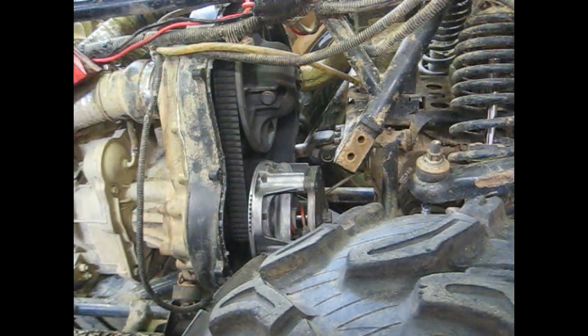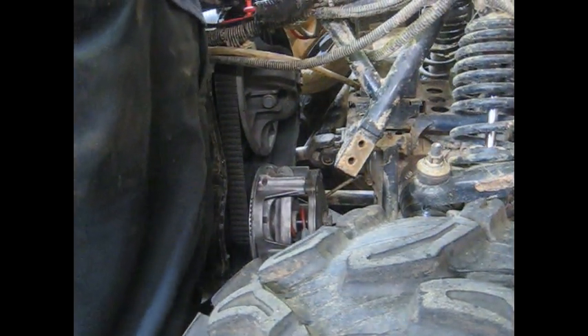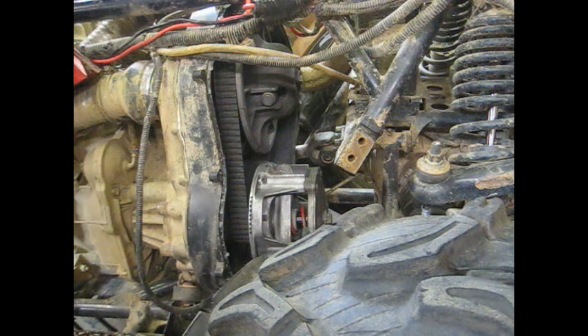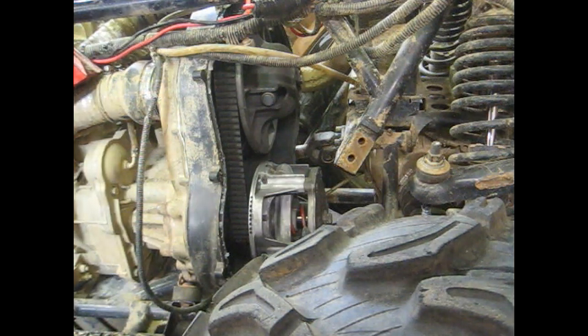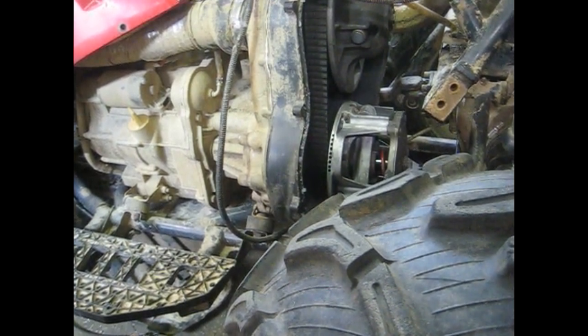The popping sounds like it's coming from the right side. I don't think there's anything else to do but pull the transmission off and tear it apart to see what it looks like on the inside. It's really not too terribly bad to get off, so I'm going to stop the video for now and pick it up tomorrow on pulling this off. We should be able to get it apart next time and figure out what the problem is.